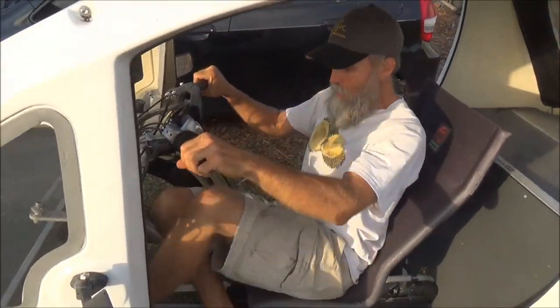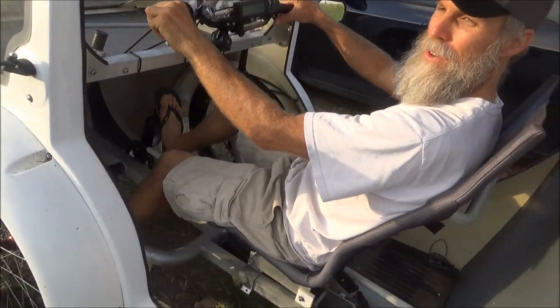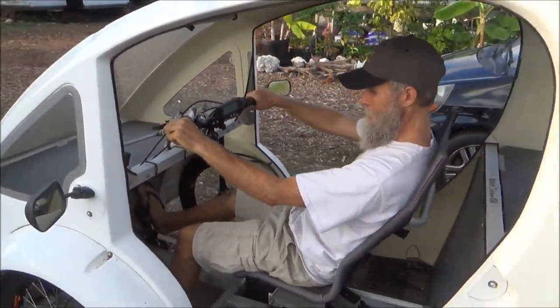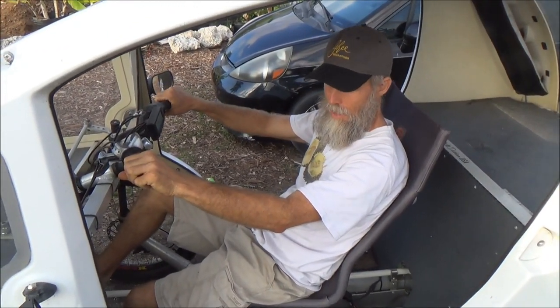Just climb in, you can pedal if you want to, or use your throttle if you don't want to. It's as simple as that.